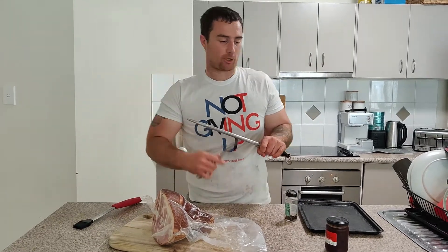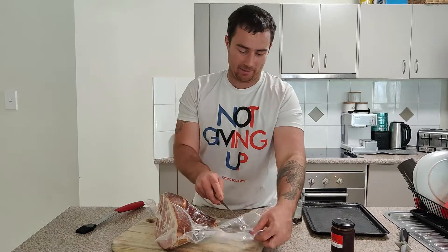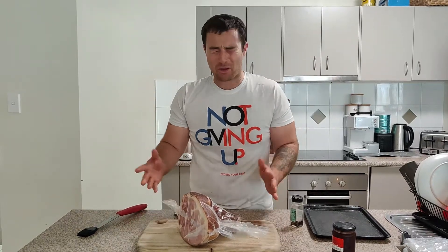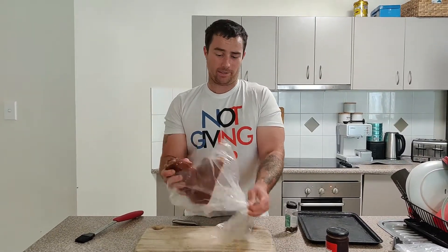Welcome back to the channel guys. Christmas is approaching very shortly and I'm going to show you an easy glazed ham. Now all hams are smoked and cooked, so if anyone asks do I need to cook a ham — no you don't. It's already smoked. Talk to your local butchers, don't go to the supermarket.